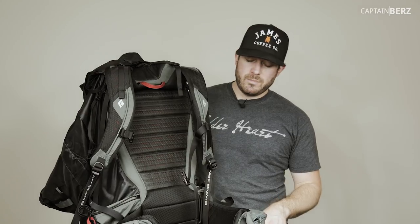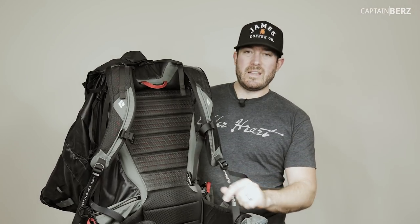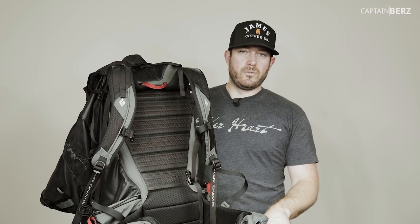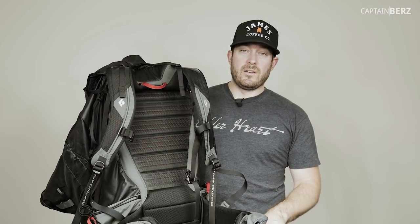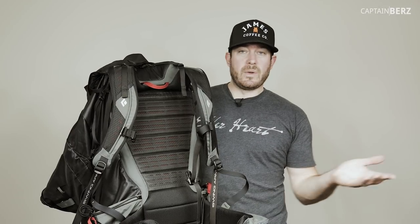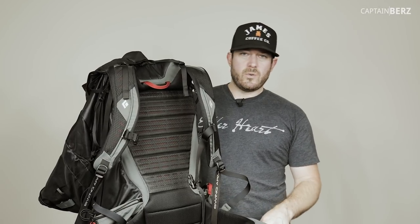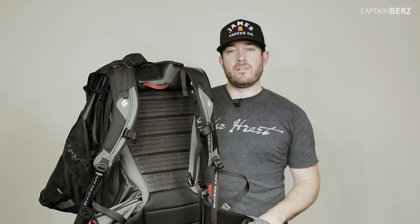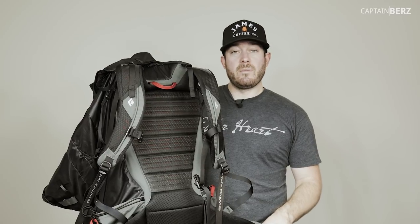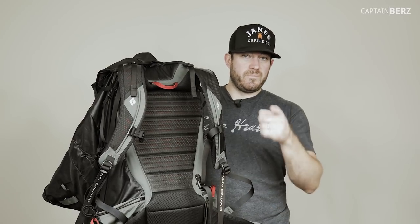That's pretty much everything you're going to need for an overnight backpacking trip. If you want to extend to a weekend trip, you really just need a few more clothes and a little more food - everything else stays the same. If you have questions or gear you love, put it in the comments below or make a video about it.